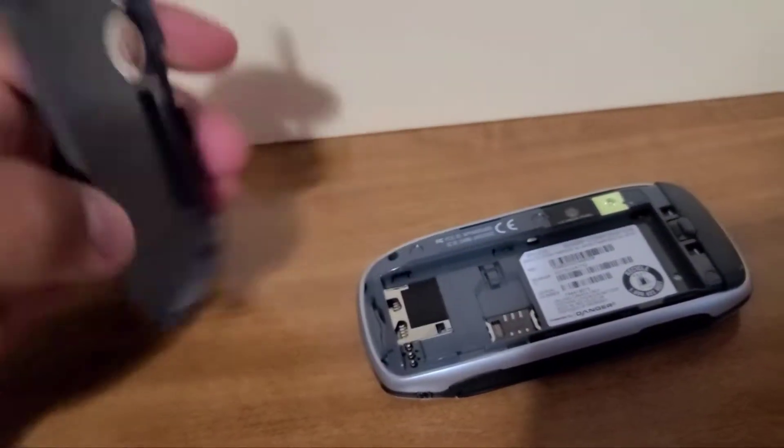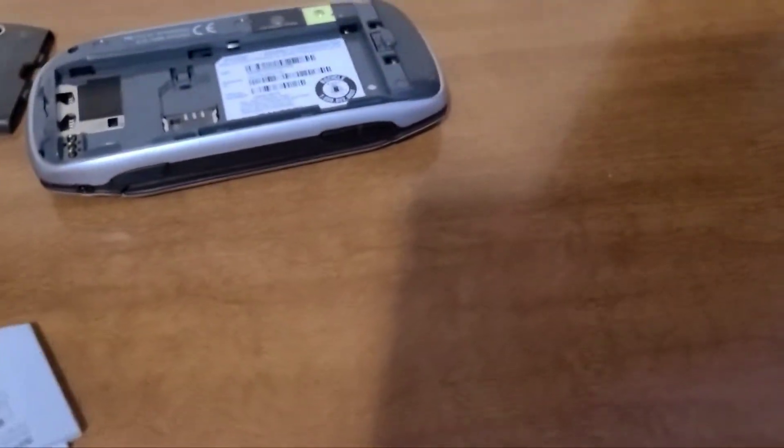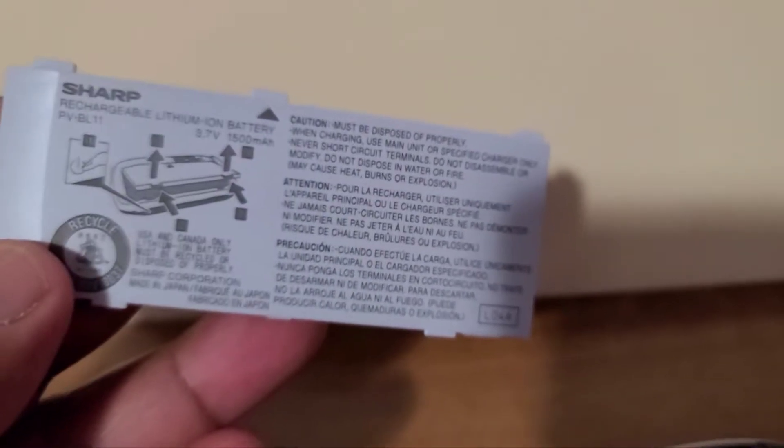It really was ahead of its time. That's one of the things that throughout time phones have only gotten better and better. This is a 1500 milliamp battery — it held up pretty well, that's for sure.